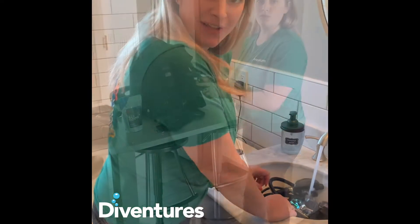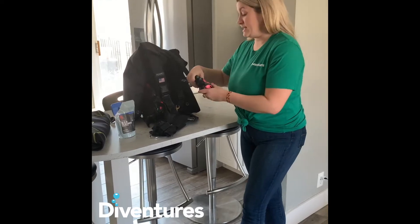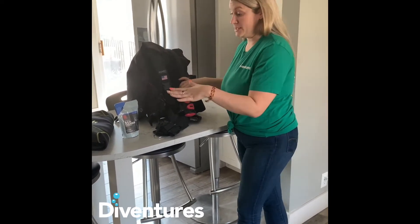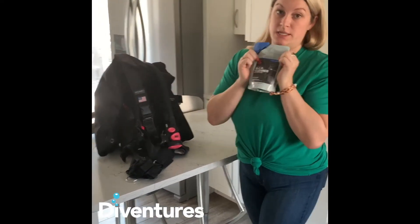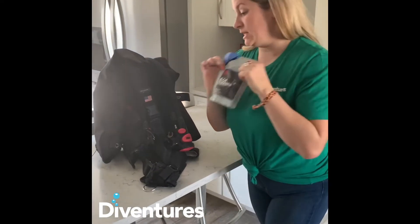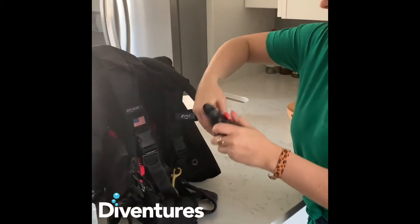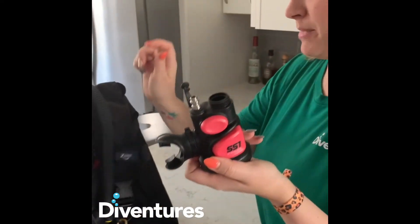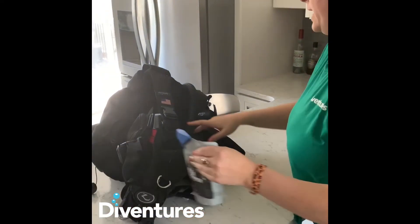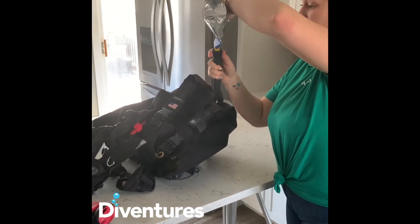We're going to let that fill. Now our next step in the process for me is that I'm going to do my BCD and my wetsuit. If you're like me, you have one of these containers to keep at home, which is a BCD cleaner. The best part about an SS1, which is what I have, is I can actually just unscrew this piece from my BCD and pour one ounce into my BCD like that.